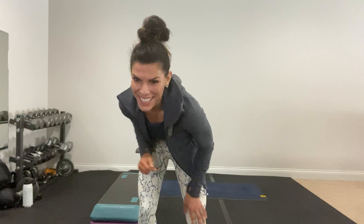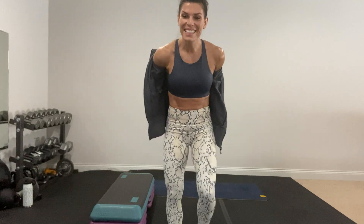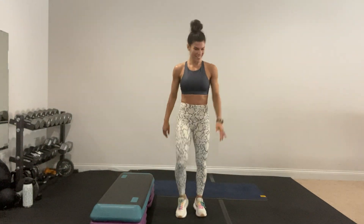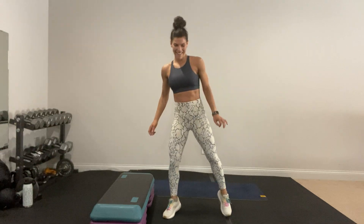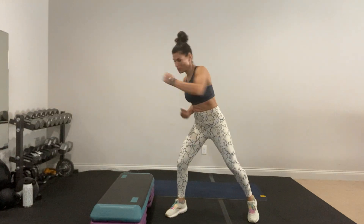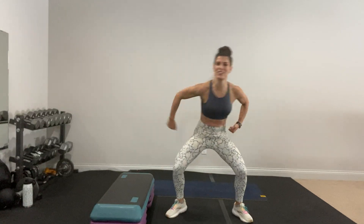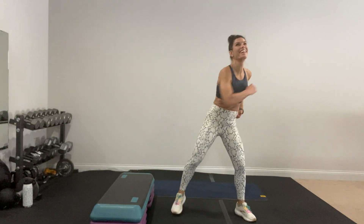You need a mat, some space, and a good attitude because you're going to work so hard. I'm so glad you showed up and are here with me trying something new — why not? Life's too short, let's keep it interesting.